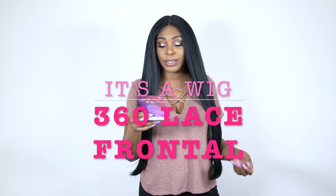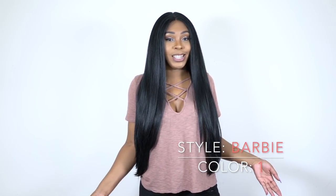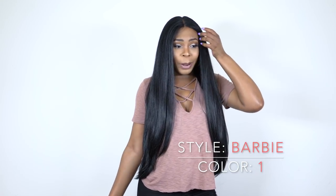Hey guys, I'm back with another one of the It's a Wig 360 frontal lace wigs. This one is called Barbie and I'm wearing her in color number one. I know that this is a lot, but I love this length. I love this hair, and I actually feel like a Barbie doll in it.